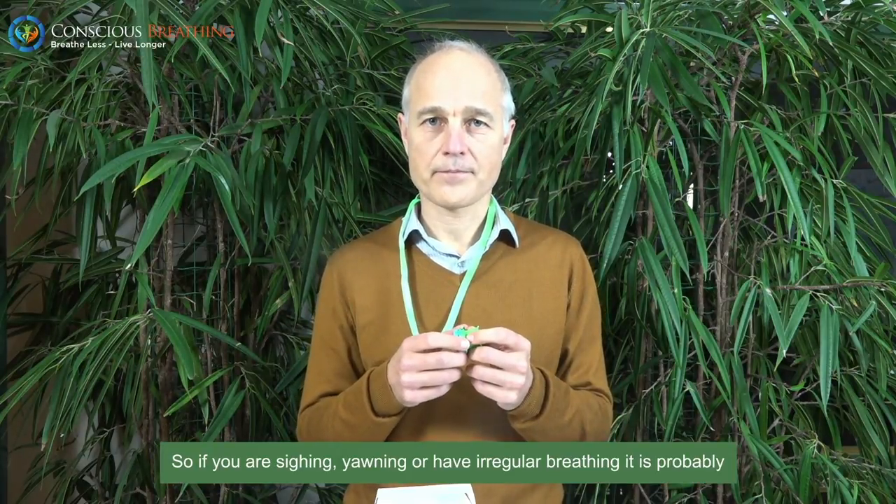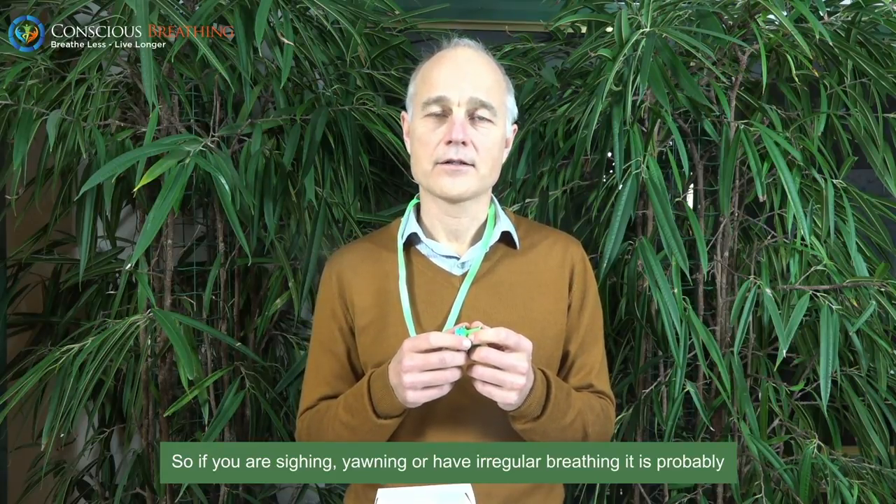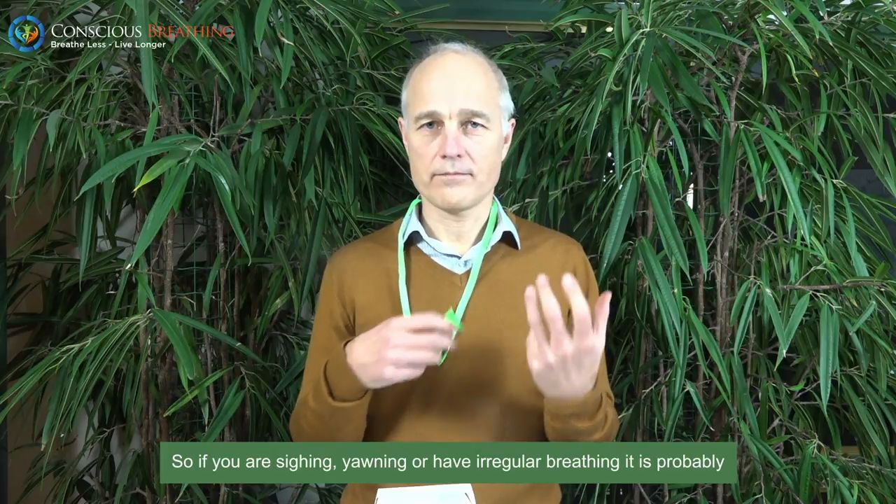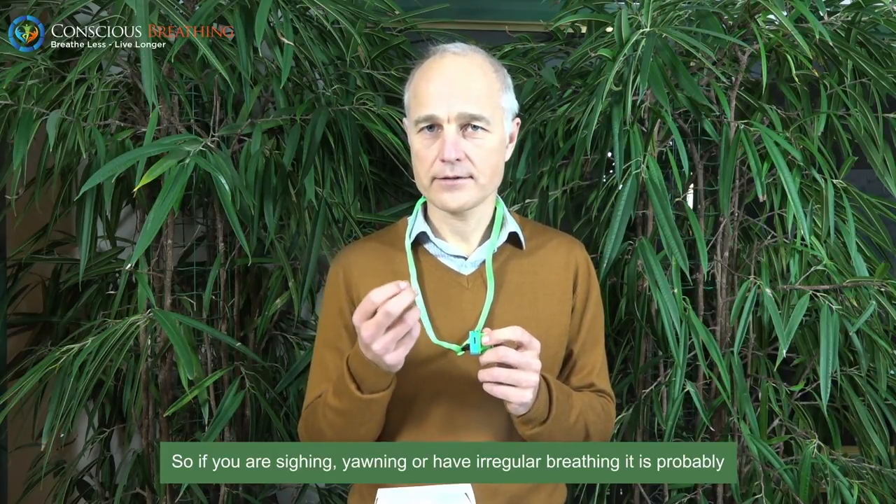A way to determine if you have had the Relaxator at an optimum resistance is to check in on your breathing afterwards. If you are sighing, yawning, or have irregular breathing, it is probably so that you have had the Relaxator on a too high resistance.